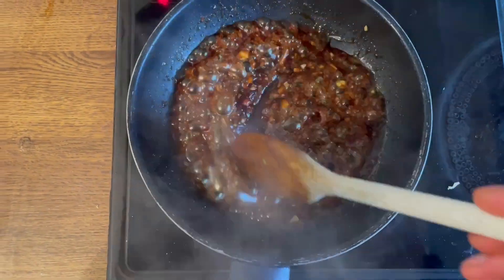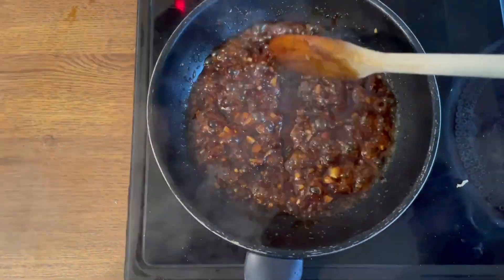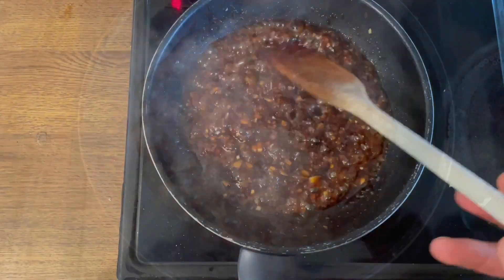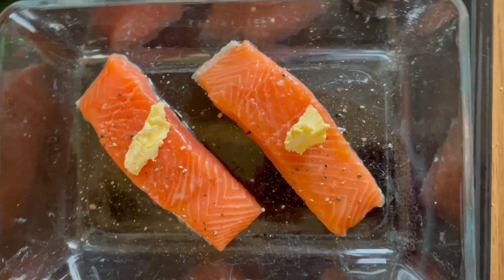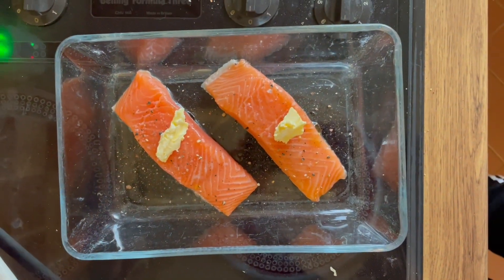You can see here now it's reducing down into a sort of thicker, more sticky texture — and that's what we're looking for. Meanwhile, we've got our salmon prepped: a little bit of butter and a little bit of oil on our two salmon darnes, and they're going into the oven for 15 minutes.